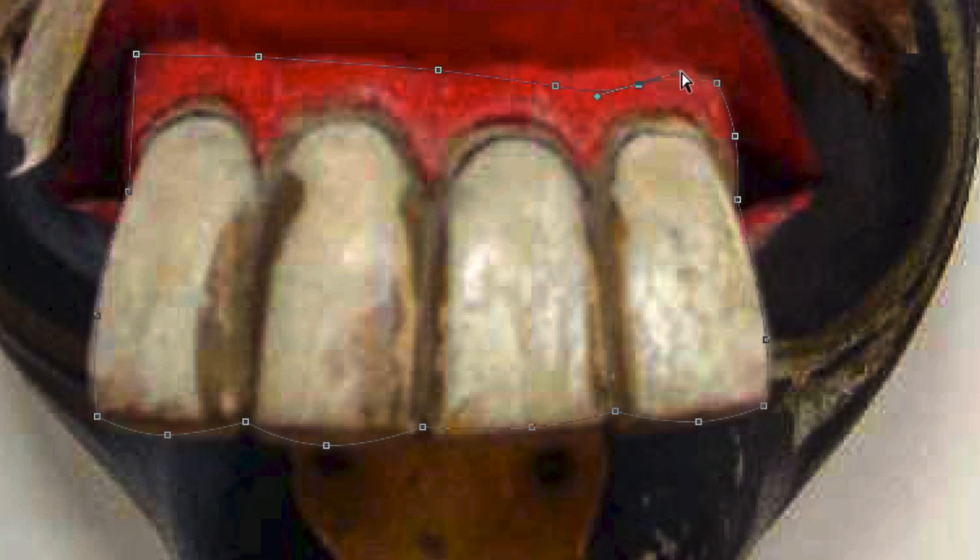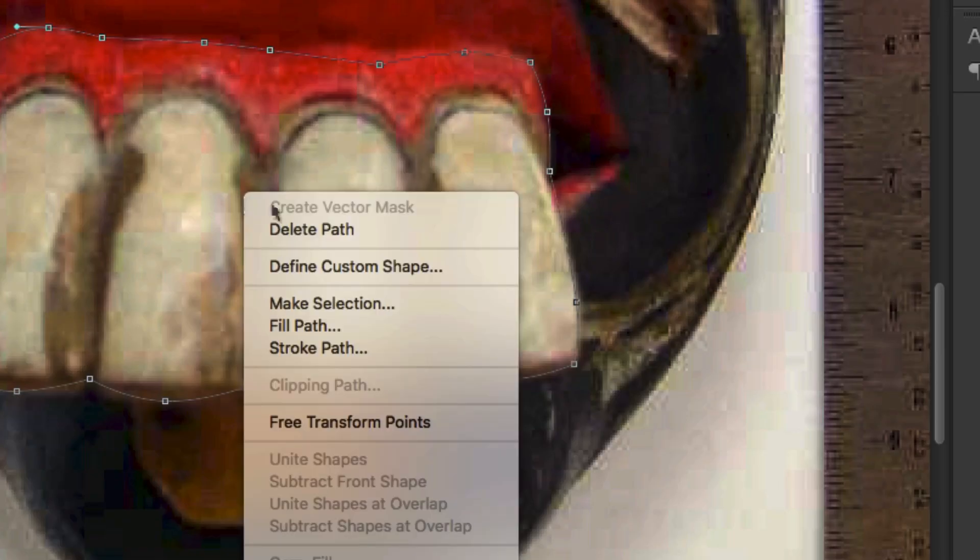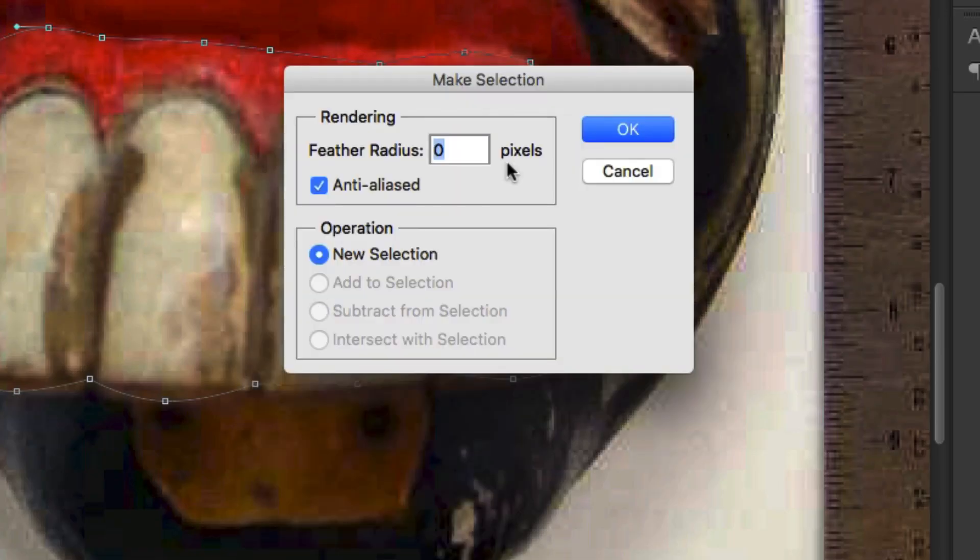So I'm just going to click and drag it up, click and drag it up, click and drag it up, and move this one down so it's a better curve. Now I'm happy. I'm going to right-click, make selection. I don't want any feathering — feathering would give really blurred edges, so I want a nice hard edge. I'm going to hit OK.